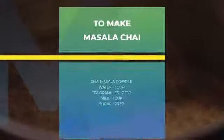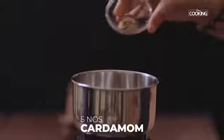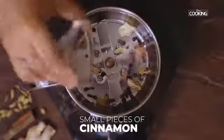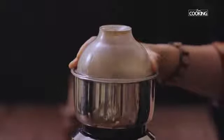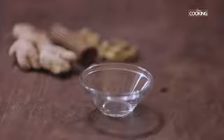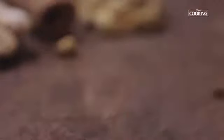For the masala chai, first I'm going to make the chai masala powder. To the mixer jar, add small pieces of dry ginger, about 5 cardamom pods, half teaspoon peppercorns, a few cloves, and a few small pieces of cinnamon. Grind everything together. You can make this chai masala in small batches and store it in an airtight container, though it's always nice to make it fresh.